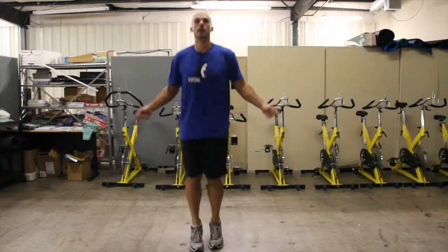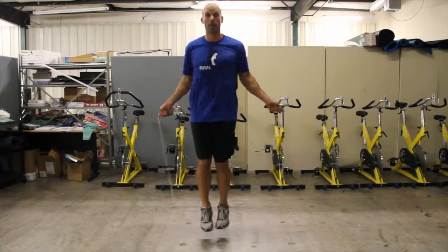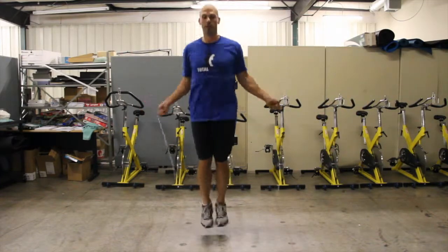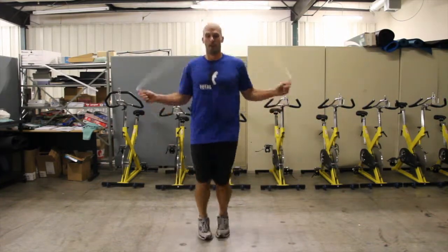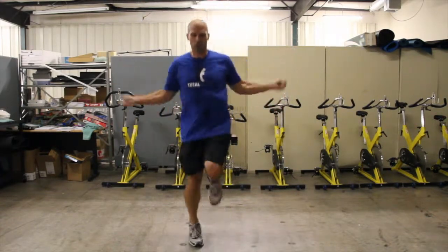From that point on, I decided one day I'm going to make a training video. I'm going to show people how to jump rope, how to stay healthy, how to stay fit — to be inhaling. You can start getting after it.